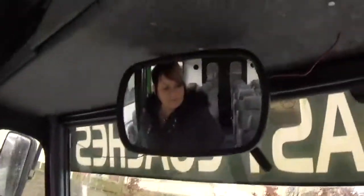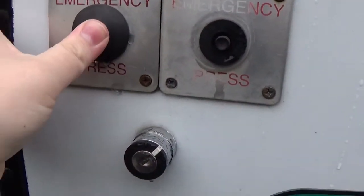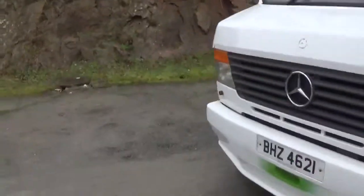We can exit the bus now. There's one more thing — I've got to show you the mirror. I apologize again, I can't read the tachograph. And that's it.